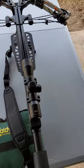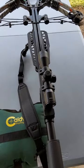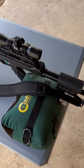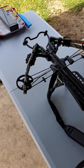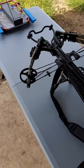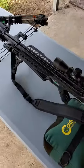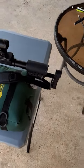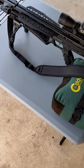Here's the bow — it shoots really well and is pretty accurate. This is the factory scope that came on it. It was super easy to assemble and as you can see it's got limb dampeners, string dampeners, and even stirrup dampeners. It was really easy to put together and shoots really well, so let's get these through the chrono.